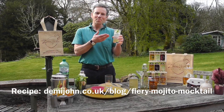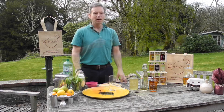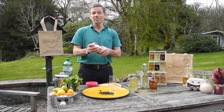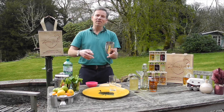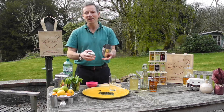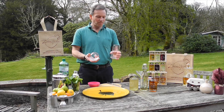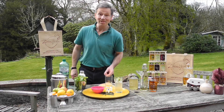Today we're gonna learn how to make the Fiery Mojito Mocktail. Now for this cocktail you're gonna need a shaker. You may have one at home, you may not. It's not imperative but it will really help get that minty flavor and all that fresh lime in there, as well as the lime and chili cordial. You can use two different types of glasses — we've got the highball or the tumbler. This is how it's done.